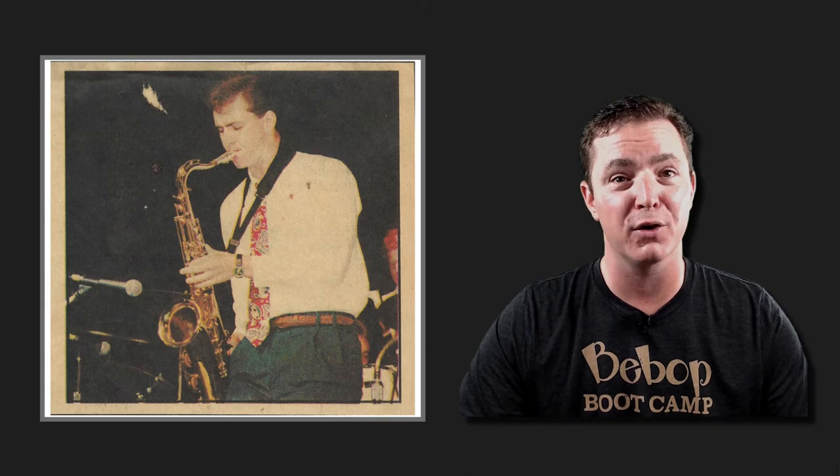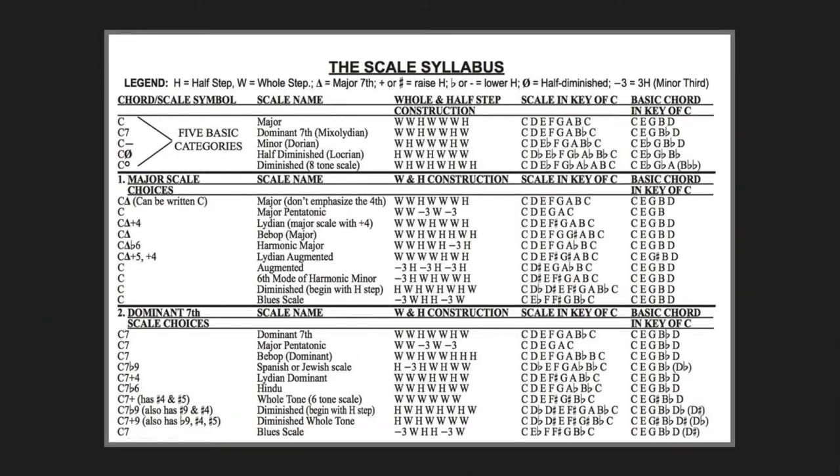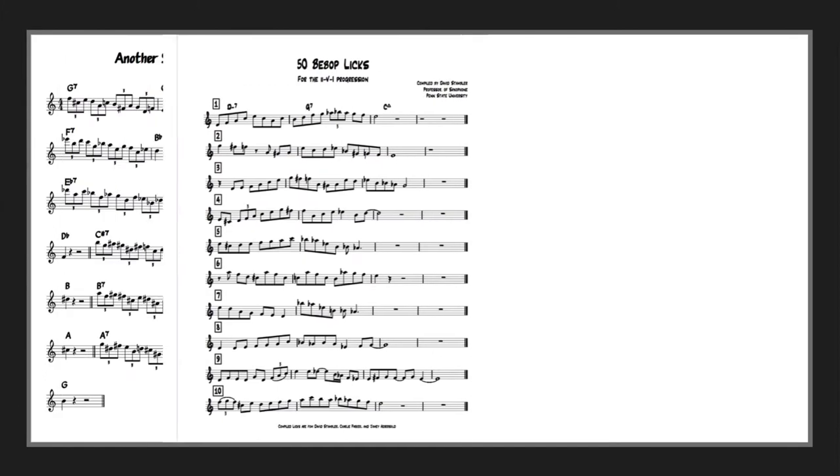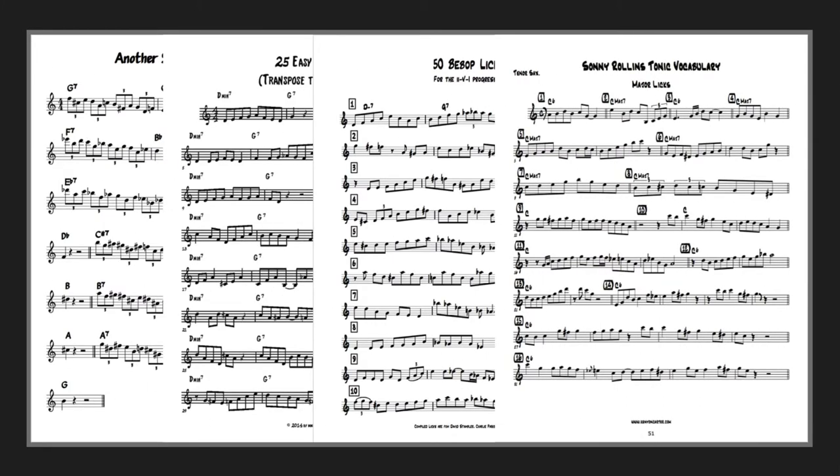I was so confused — what had I missed? I first started learning about the bebop language in high school when I learned the bebop scale. I practiced that scale and many many others relentlessly, hoping that I'd be able to improvise real bebop lines like I heard from the masters. After countless hours of practice I found myself disappointed. I learned my scales but my solos still didn't sound real, especially my attempted bebop lines. I went on to memorize dozens and dozens of licks in all keys, and they rarely came through in my play.